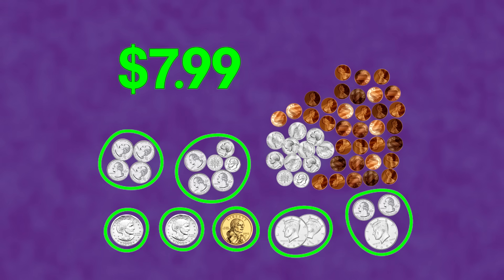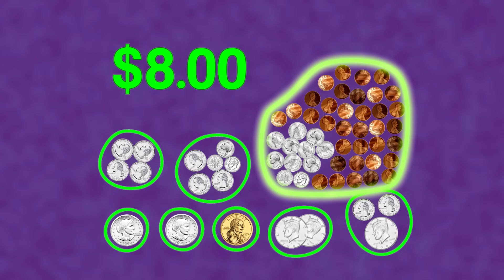Wait! I just remembered — I found a penny on the sidewalk this morning. Now we have 8 whole dollars!